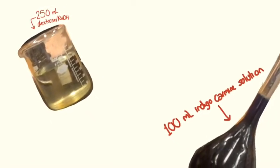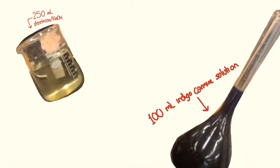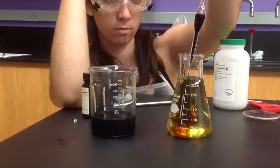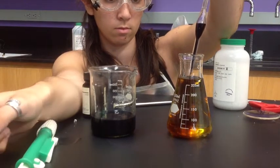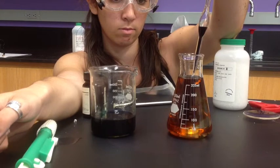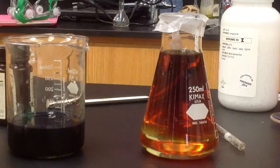Then add about 5 milliliters of the indigo carmine solution to the dextrose and sodium hydroxide solution. You'll see that the solution turns red. Once all of our materials are in solution, let's let it sit for 10 minutes while we explore the chemistry happening in the flask.